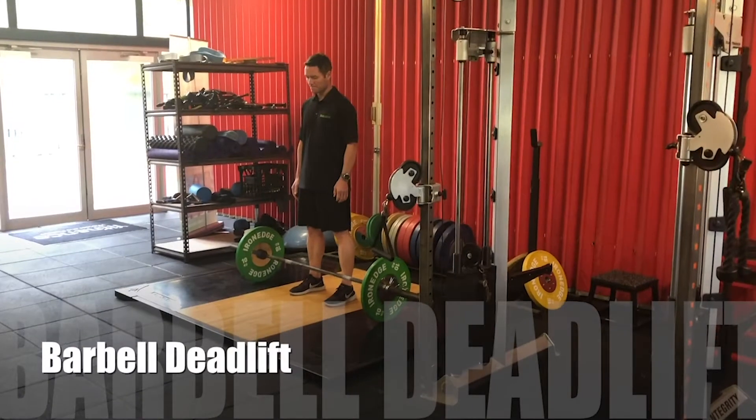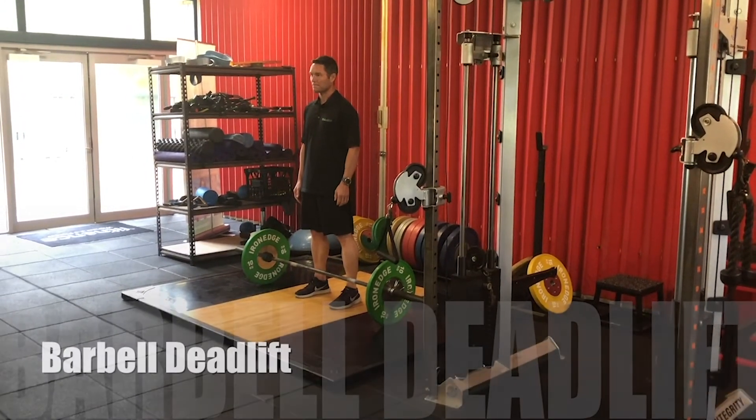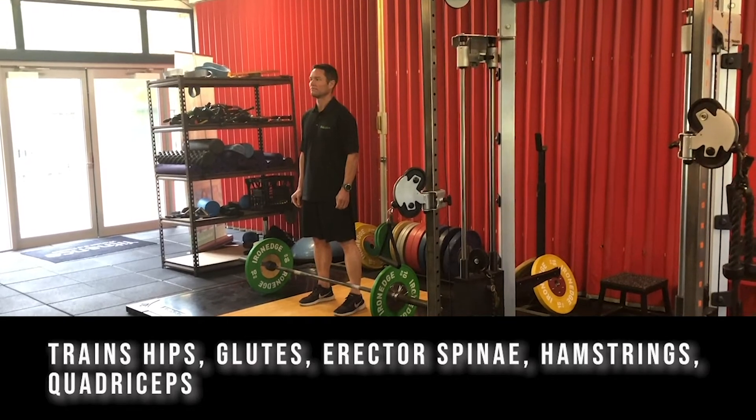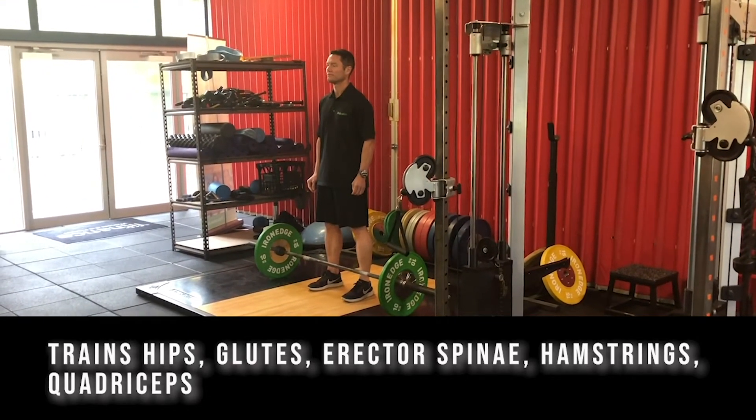Today we're going to do a barbell deadlift. We've got Jamie here again. We use this exercise to strengthen the hips, glutes, erector spinae, hamstrings and quadriceps muscles.